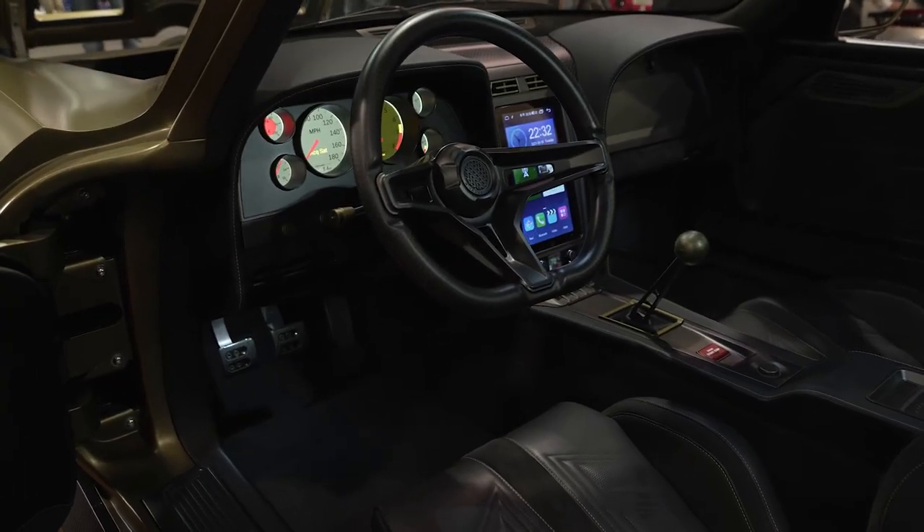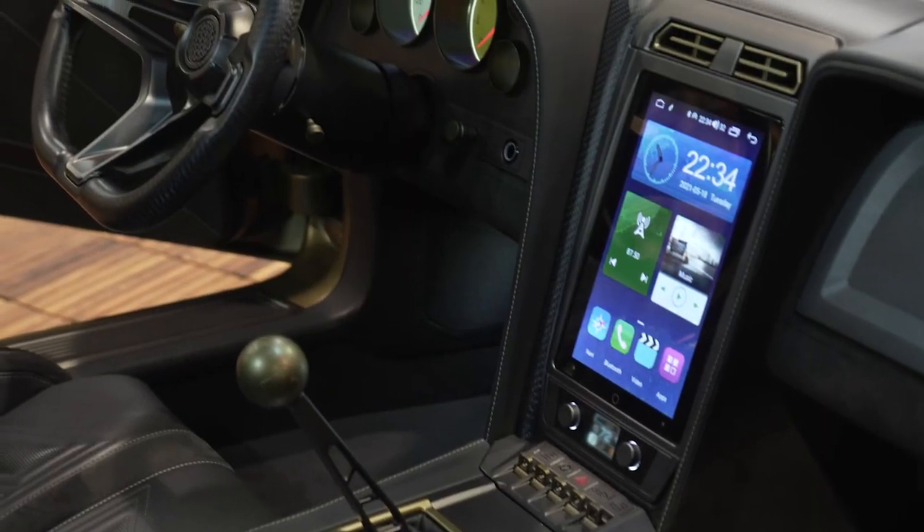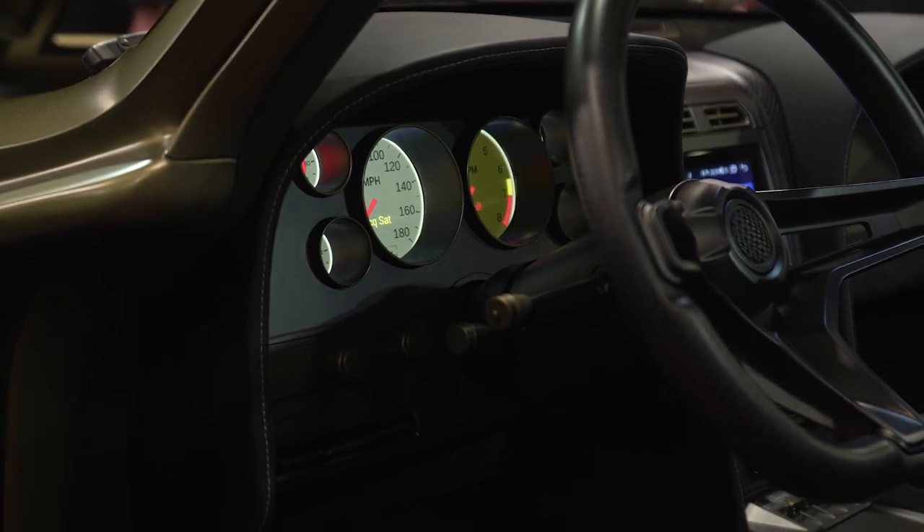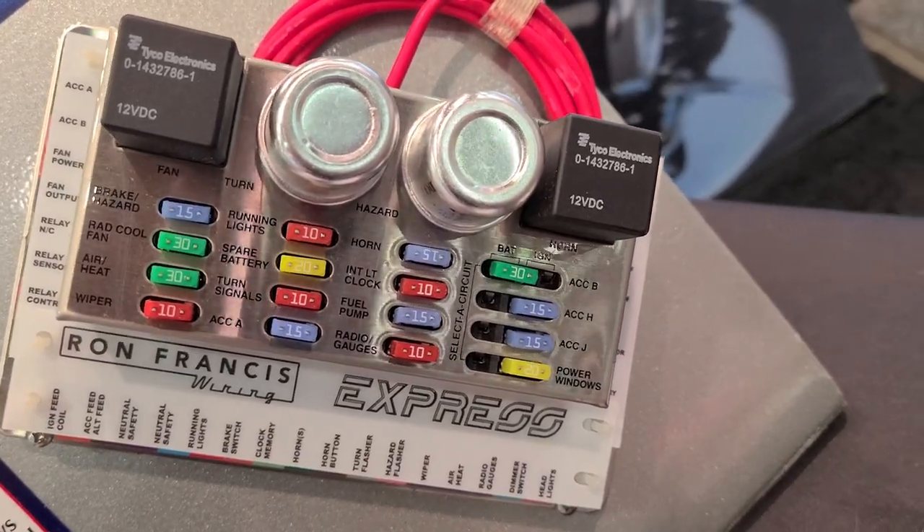The interior is done by Avant-Garde. They actually 3D scanned and 3D printed the whole interior — it is beautiful. We're going to talk about the wiring: we have a Ron Francis Express kit in there, and it works wonderful.